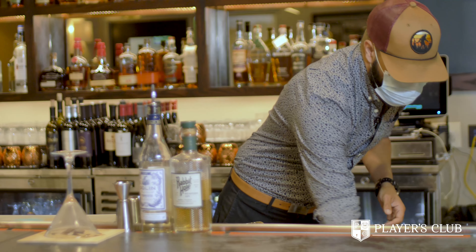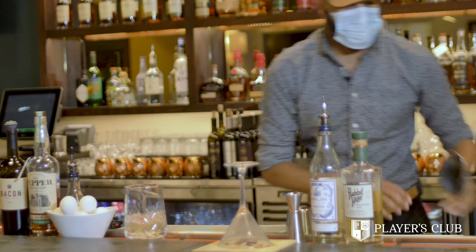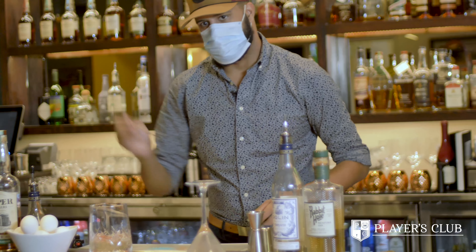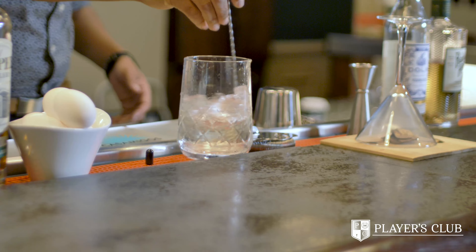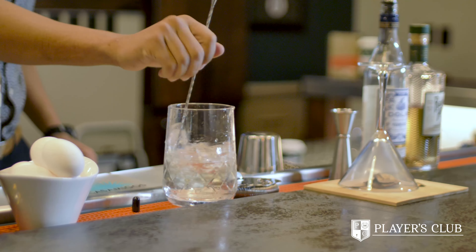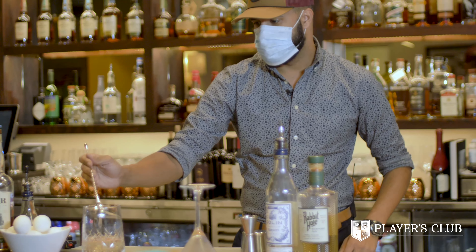From there, grab some ice and ice down your beverage. A little bar spoon — at least 15 to 20 turns just to make sure that mixture is absolutely melded together perfectly.